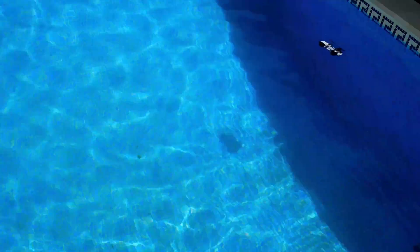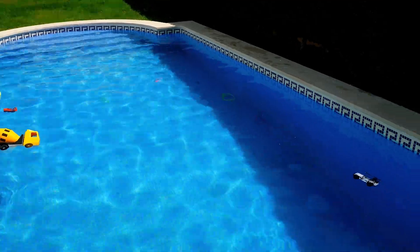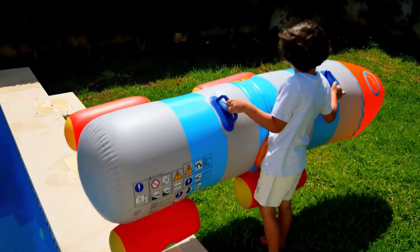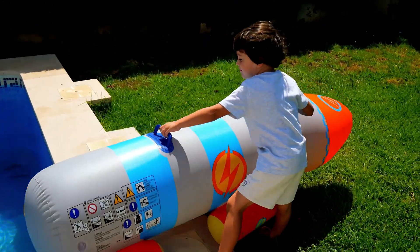That's a monster — whoa! Oh my goodness, what do you have there, Vito? It's a rocket! Oh my goodness — do you think this is gonna sink or float?